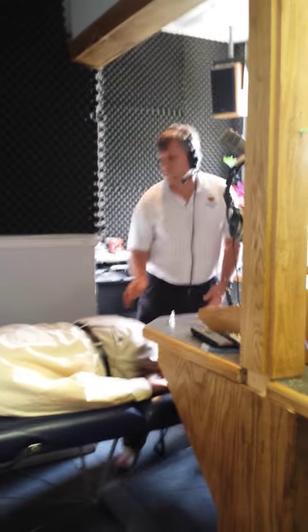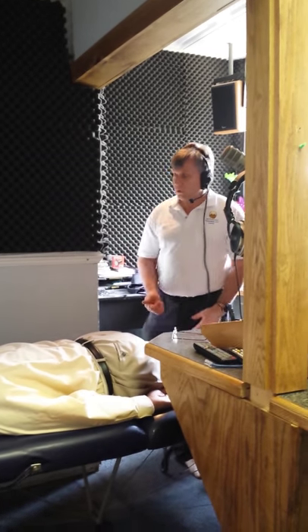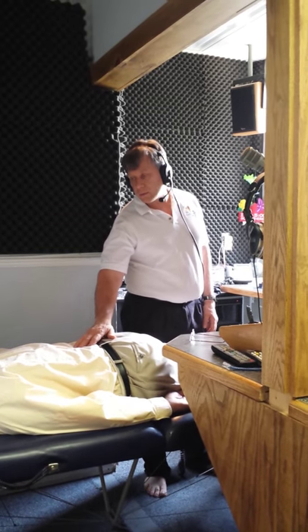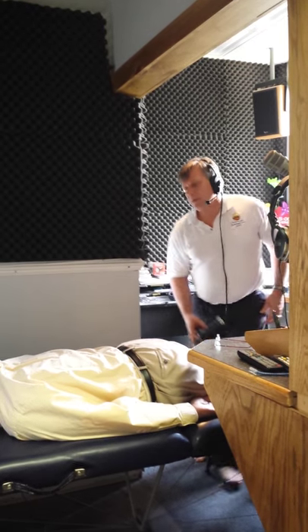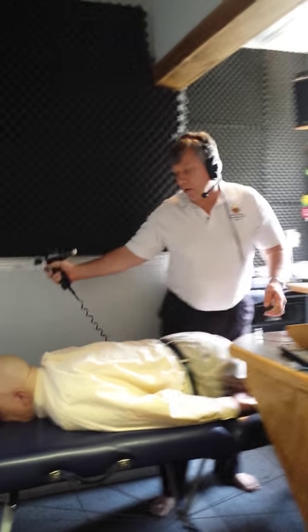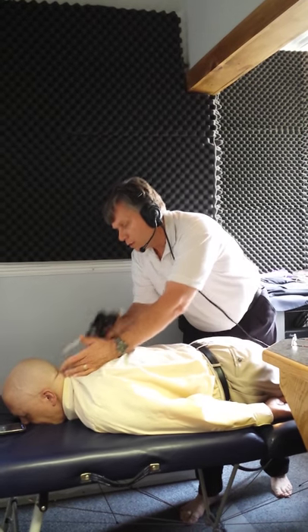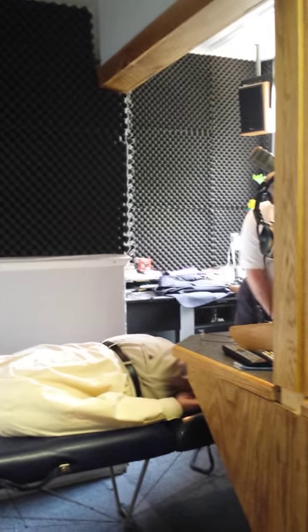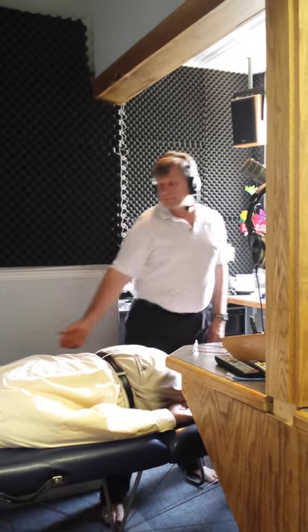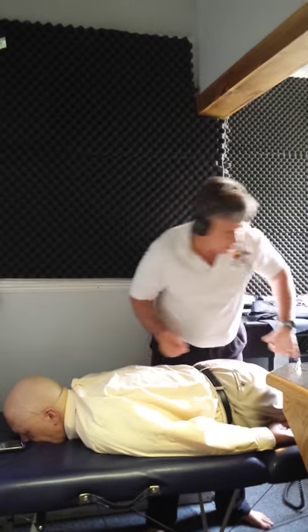Tuck your chin to your chest, Joe. Nothing — that's an upper cervical test. Push your face into the table just a little bit. When he pushed into the table, it kind of makes the skull push back onto the neck, and that caused his reflex to come back. So that means the occiput, or the base of the skull, is kind of squished down on the neck. Cervical alignment is what we're addressing right here.